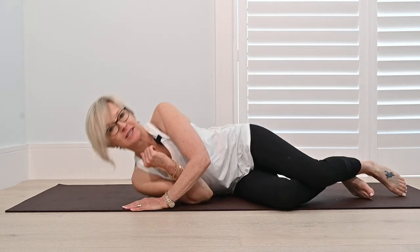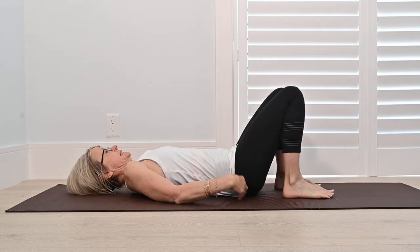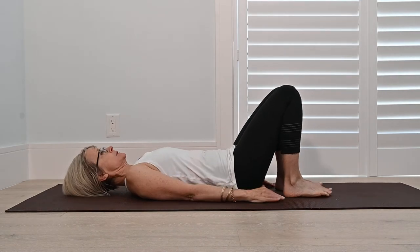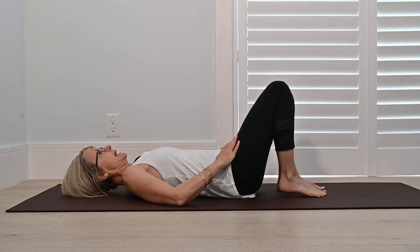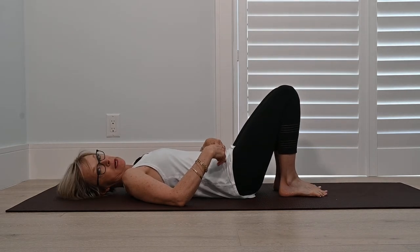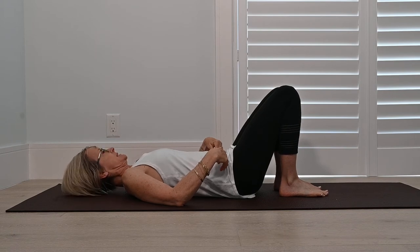Hi, I'd like to share a little movement moment for you. It's osteoporosis safe, of course. We're going to come down in our safe way to the floor and come on to our back. Strengthening the backside of the body is always really important, and not just for osteoporosis but for a really happy healthy spine and low back in particular, and that's been my focus lately.